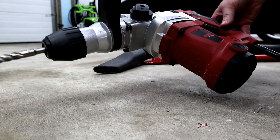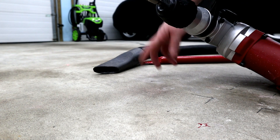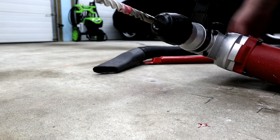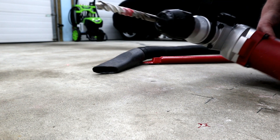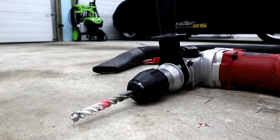I should mention I'm using a hammer drill. You don't have to, but it just goes so much quicker. I've used masonry bits with regular drills before and it takes forever — and it really dulls the tips down quickly on a regular drill.